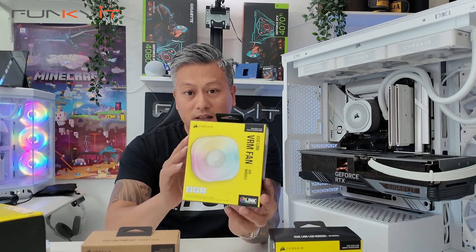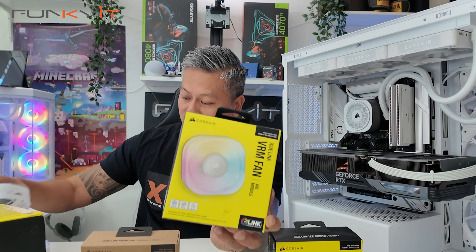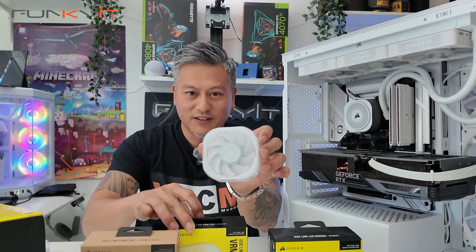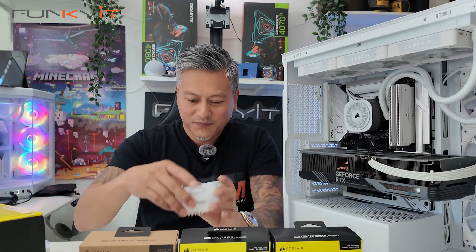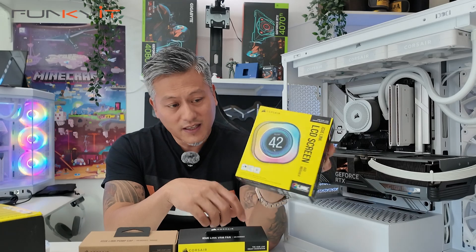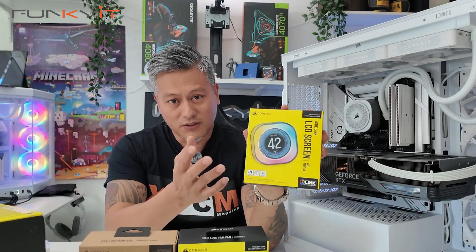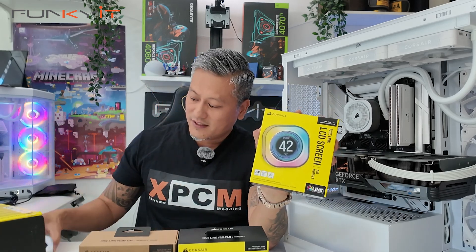Then we have the next one — this is the VRM fan AIO module, and this is quite unique. It has a fan built in the middle which gives you that really good kind of design on the cap. Next we have the LCD screen, and this is great because it connects with all the iQ-Link software to display your temperatures, health, and things like that, and we have it right here.